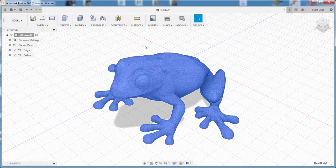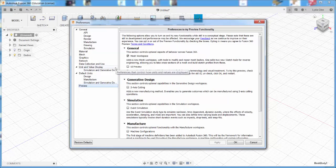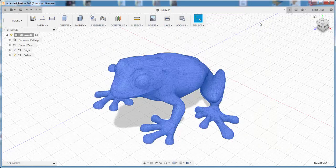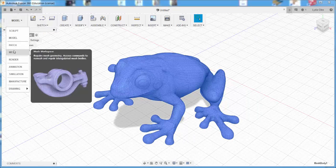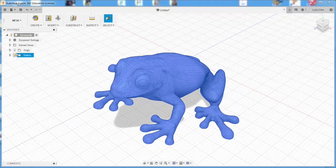Go to Preferences, then Preview, and click the Mesh Workspace. Once you do that, you'll see it in this menu. Click on Mesh and now you're in the Mesh Workspace.